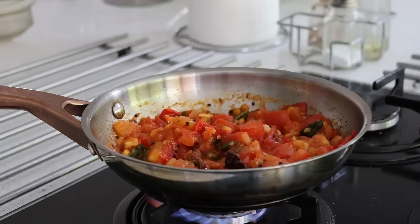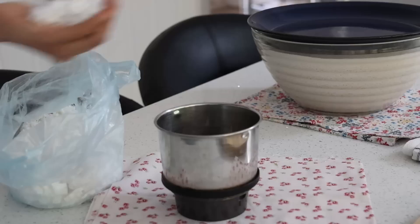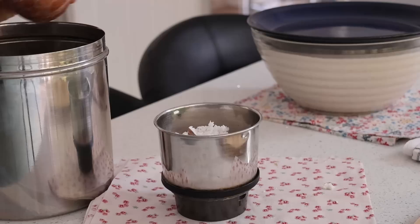Adding in heat, I wait for the tomatoes to soften and then add in 12 mint leaves, coriander leaves, and salt to taste. I am allowing it to cool down.